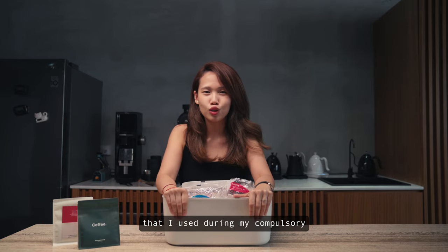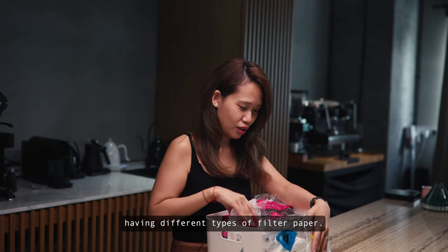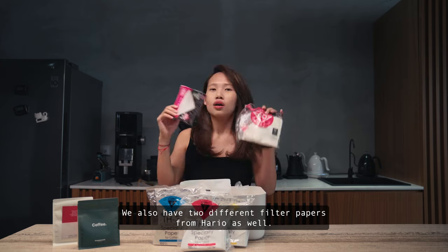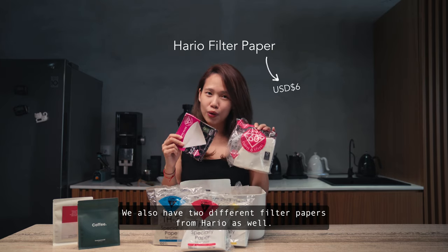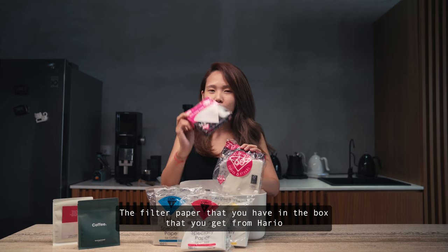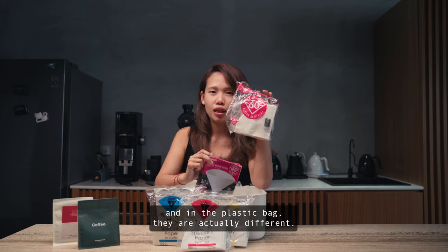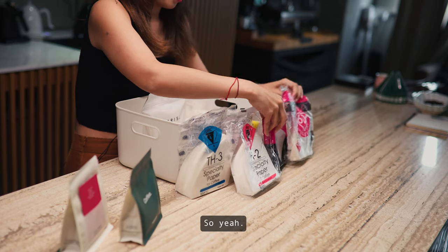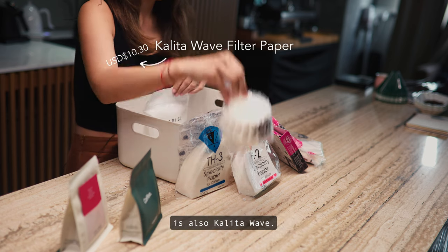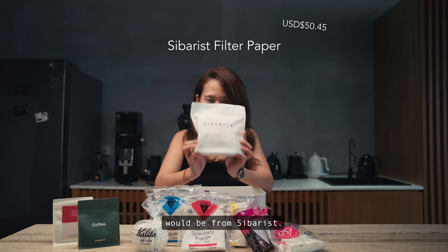This is my secret weapon that I used during my compulsory: having different types of filter paper. I have three from Kefec, and two different filter papers from Hario as well. Just a small clue — the filter paper in the box versus the plastic bag from Hario are actually different. And the other ones you always see are also Kalita and Sibaris.